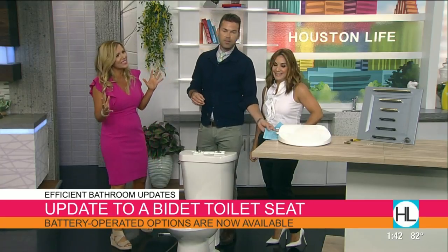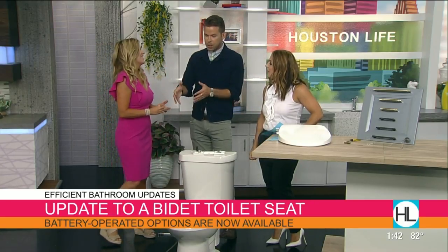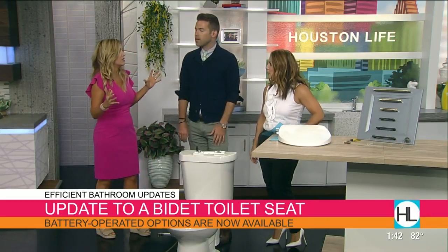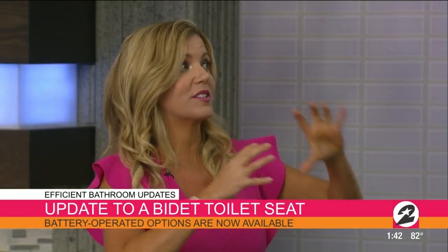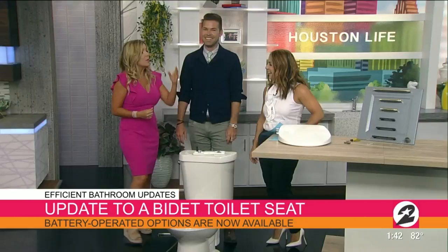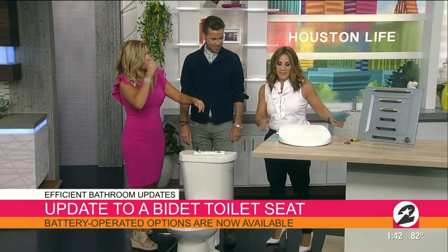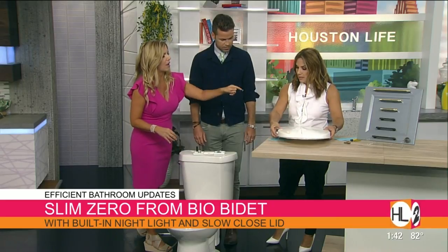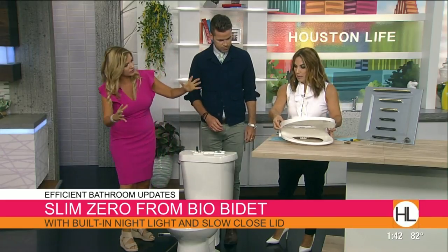The bidet of the future is no longer a separate thing. It used to be you'd go to a fancy house and there'd be a separate fixture — thousands and thousands of dollars. I was at a consumer electronics show and I found Bio Bidet. You don't need a plumber. You don't need an electrician. It's all battery powered.